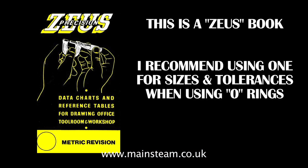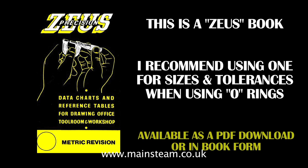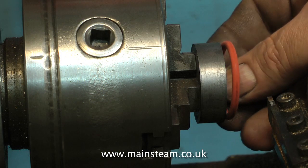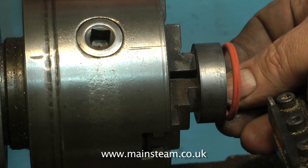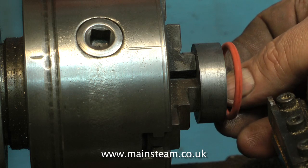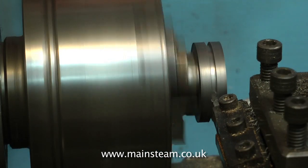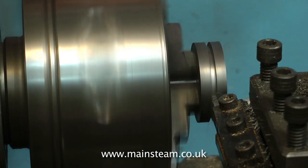All the details of o-rings and many other things are in a Zeus book — every model engineer should have a Zeus book. It's the most useful thing to have in the workshop. It's not a good idea to take the work out of the chuck and try it in the bore for size; I did this just for the video. It's much better to make a piston in a collet chuck — far more accurate. But luckily my old three-jaw chuck here is quite good.